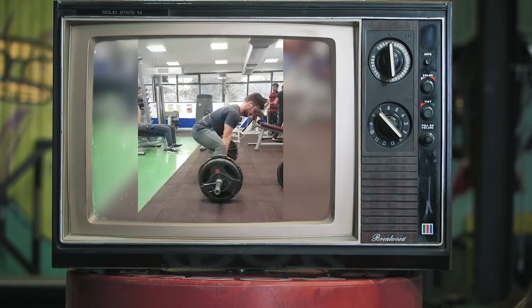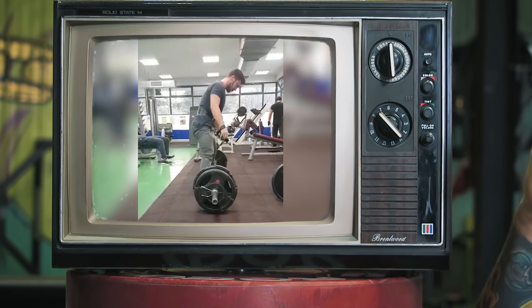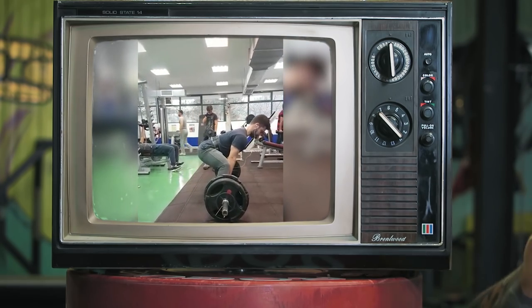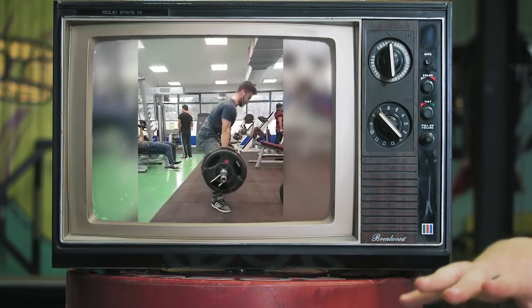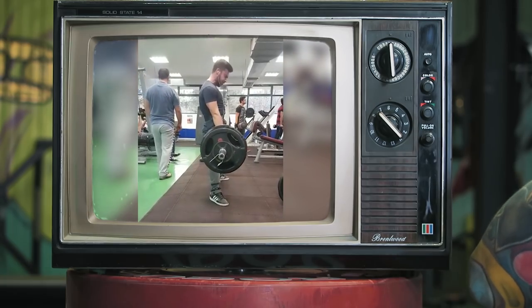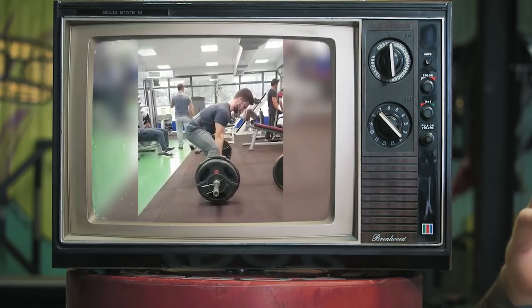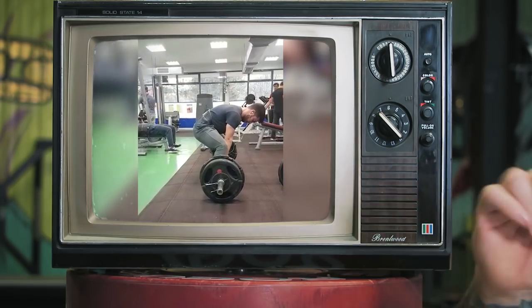Number one, I want you to be more patient and ease yourself into the bar just a little bit so we don't lose that position. It looks like you're able to get there, so let's just not lose it. Number two, I want you to stay a little more on your forefoot — the ball of the foot and the pinky toe. Remember, we always talk about those three points of contact: heel, ball of foot, pinky toe. We want to use that whole foot in the deadlift.